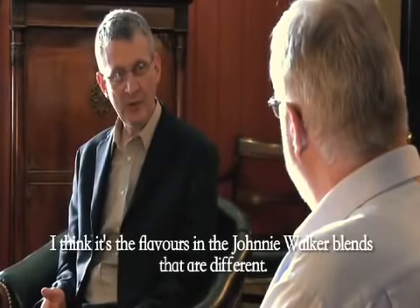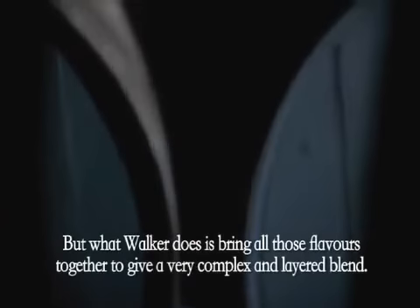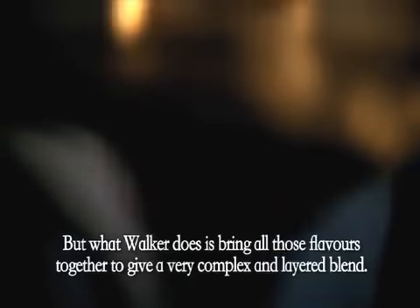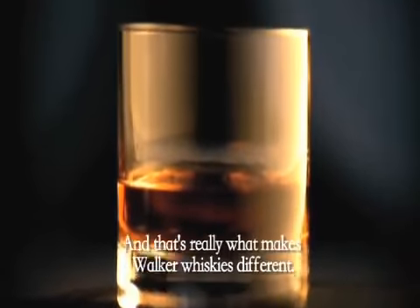I think it's the flavours in the Johnnie Walker blends that are different. Many whiskeys have many flavours, but what Walker does is bring all of those flavours together to give a very complex and layered blend, and that's really what makes Walker whiskeys different.